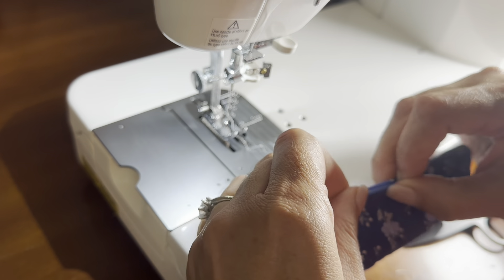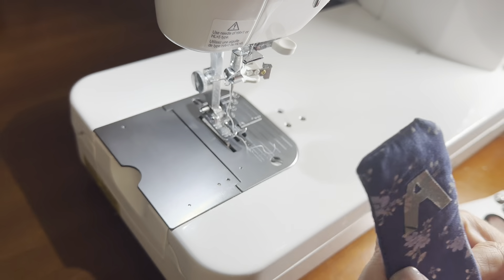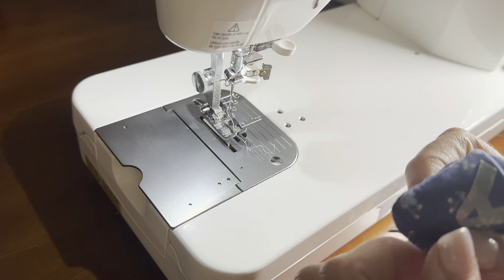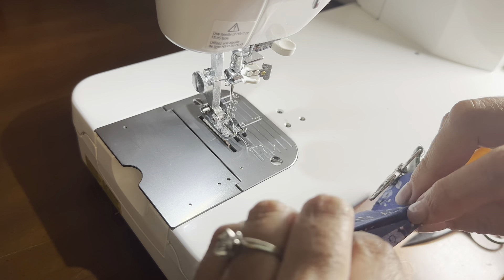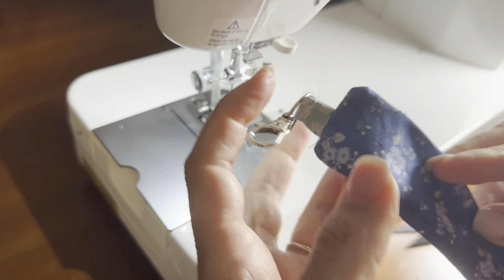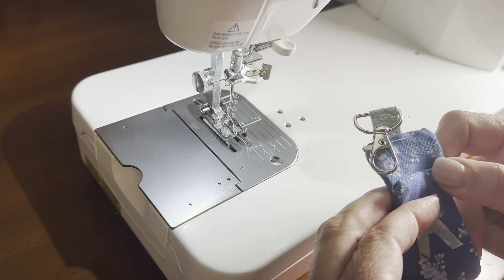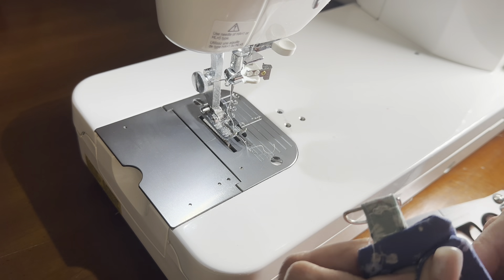Fold in the opening that we left — just tuck the ends in and give it a finger press. Our next step is to bring the bottom where the initial is up towards the keychain, leaving a half inch from the top. Then sew side stitches down both sides, and that will close that opening.